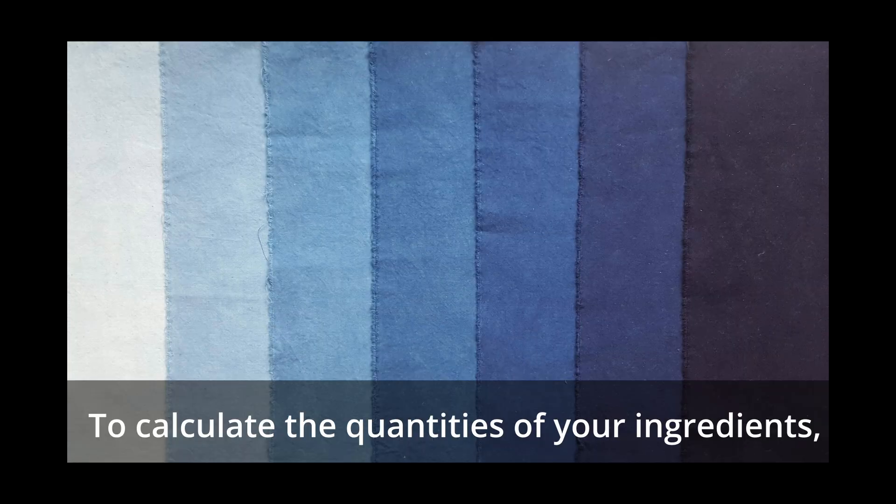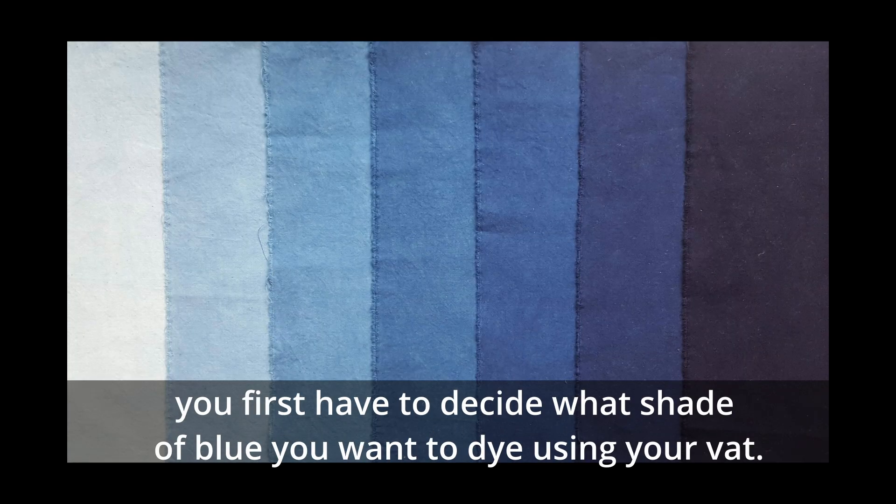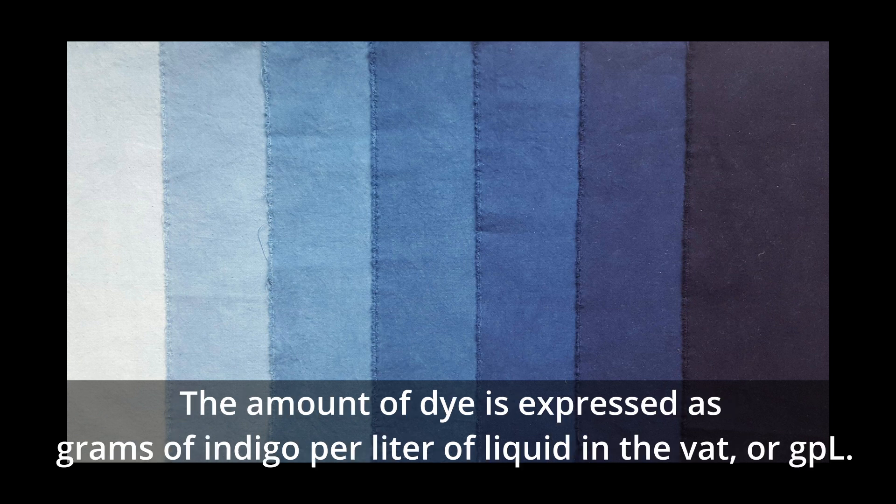To calculate the quantities of your ingredients, you first have to decide what shade of blue you want to dye using your vat. The amount of dye is expressed as grams of indigo per liter of liquid in the vat, or GPL.